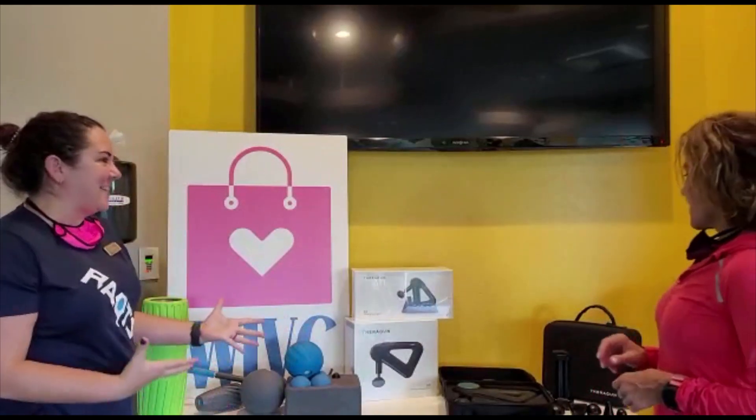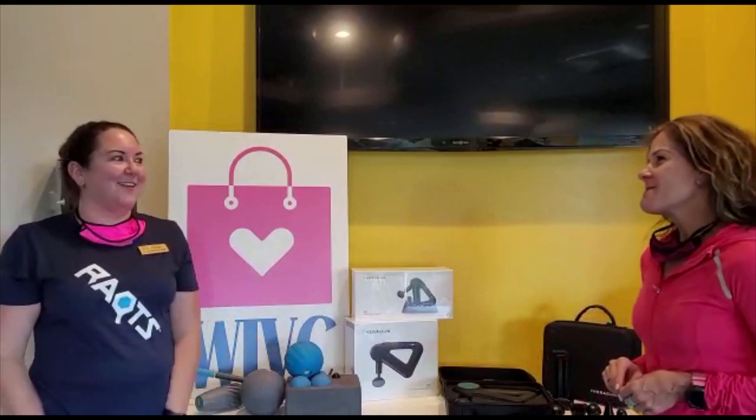Welcome to WIVC. Jackie, we're back for another week. We are, I'm so excited. And we have some great stuff here — lots of gizmos and gadgets. Wow. Fitness, recovery, reactivate, rejuvenate.